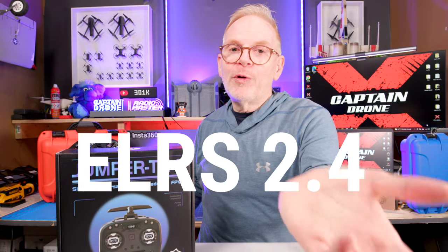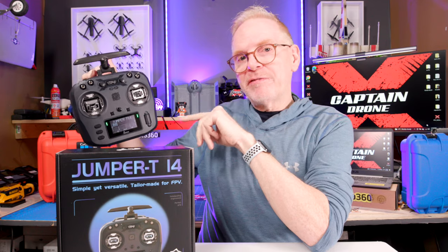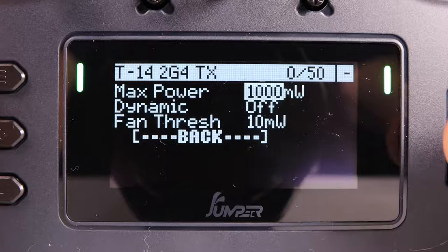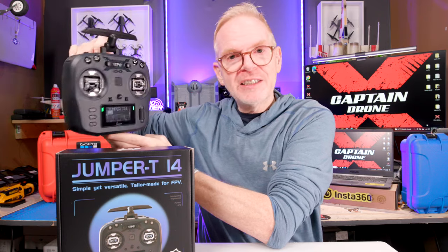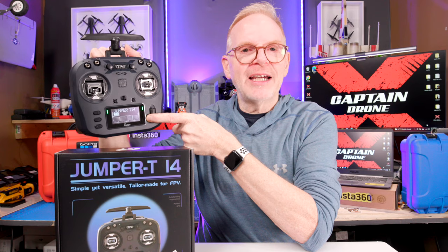Hey everyone, welcome to the Captain Drone YouTube channel. My name is Steve, and this is the new Jumper T14 radio. This new radio by Jumper comes in an ELRS 2.4 or an ELRS 915 MHz version. The claim to fame with this radio is that for ELRS it shoots out at an astounding one watt in this very inexpensive package, and as you can see from the OLED display, it is running EdgeTX.